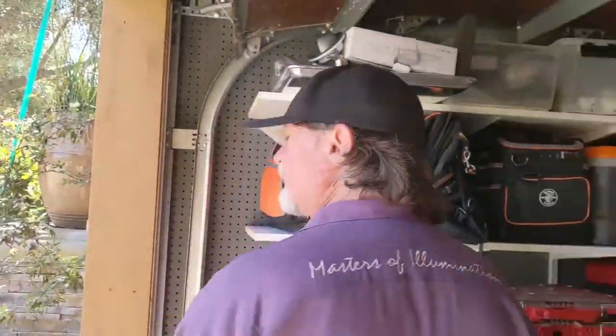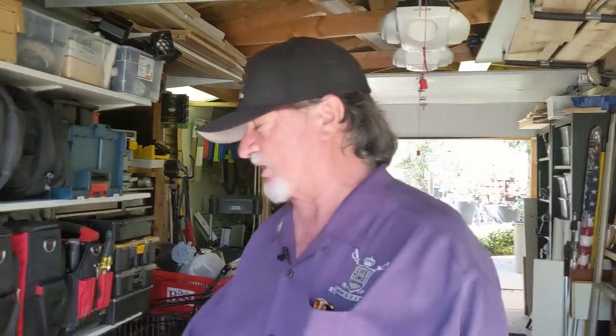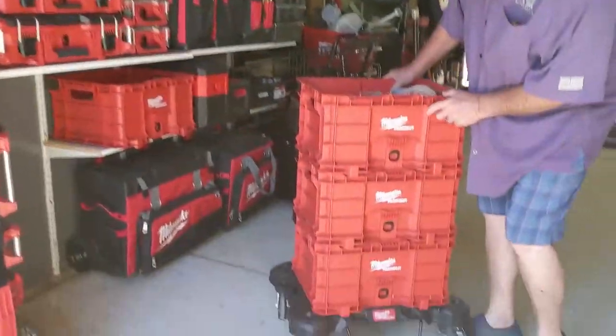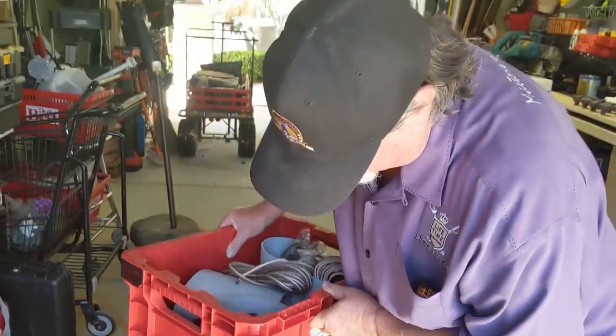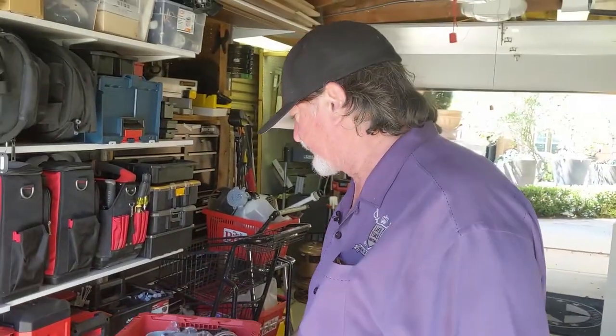There are a couple things I want you guys to be aware of, and we're going to go over this in several different videos. First of all, I love Milwaukee — they came out with this unbelievably cool roller crate system. For me, this is what I use for personal demos. I stack everything up, I can roll the demos around to strategic locations in the yard.